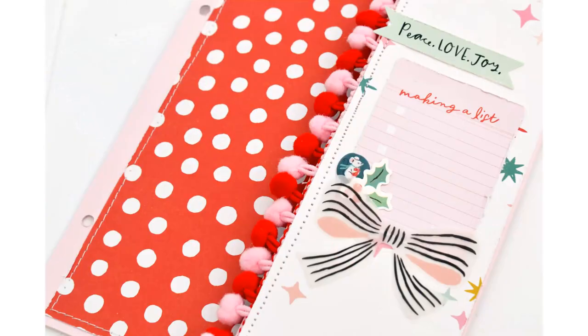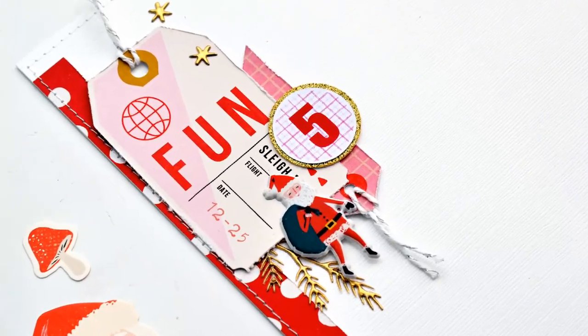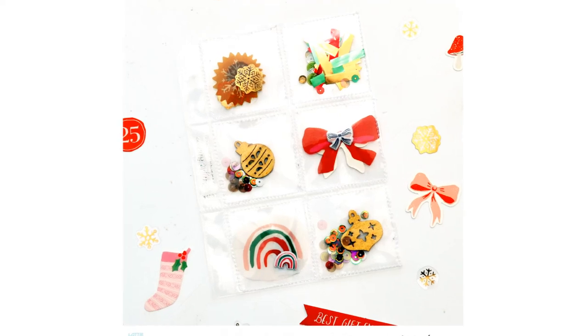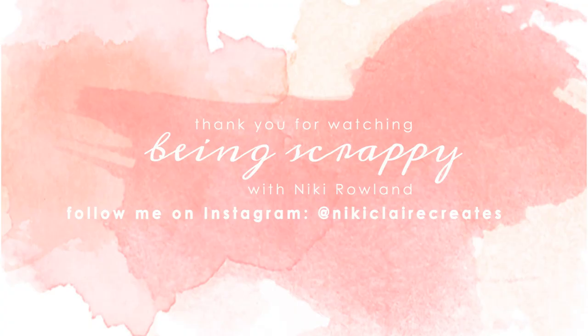I'm very happy with how this turned out. Thank you very much for joining me today — here are some close-up photos of the things that I made today. Thank you so much for joining me. Don't forget to check out the Hey Santa collection over at Lottie Loves Paper. That was Nikki Rowland for Lottie Loves Paper.